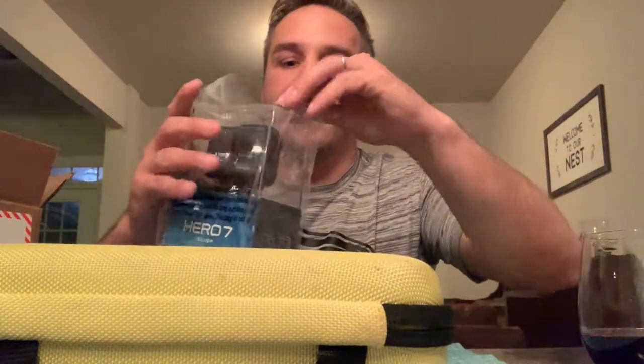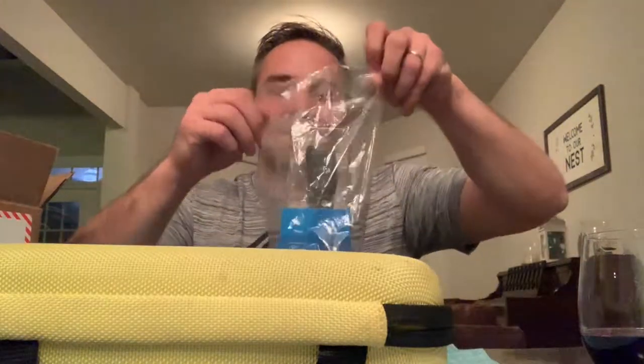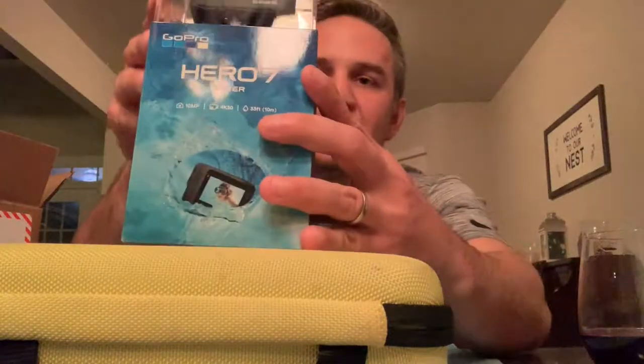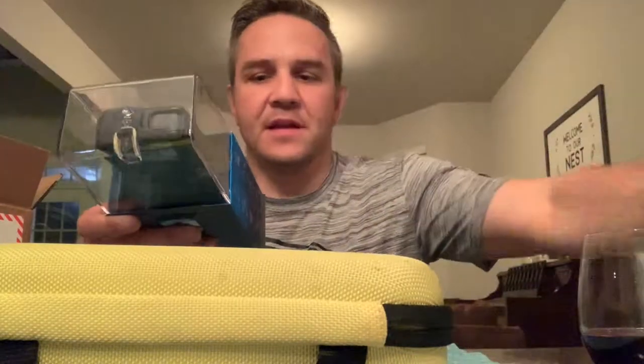So as you can see, this is the packaging - not bad. I will remove this out of the plastic. I also did the GoPro trade-up program. They don't offer it for the Silver anymore, but they do offer it for the Black and that Fusion one.